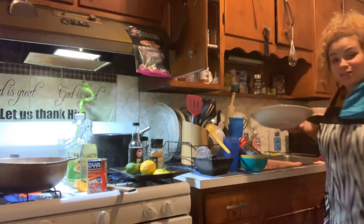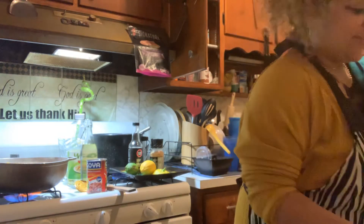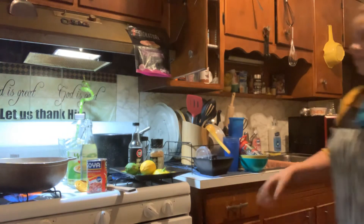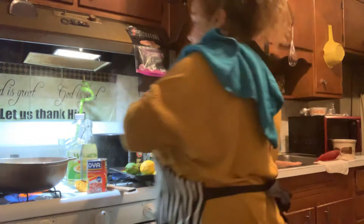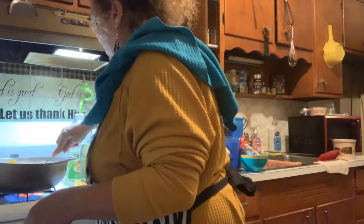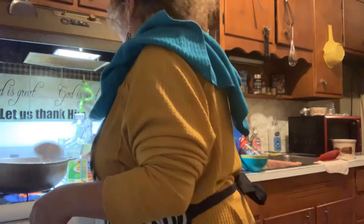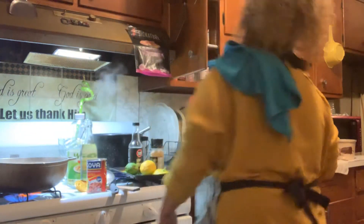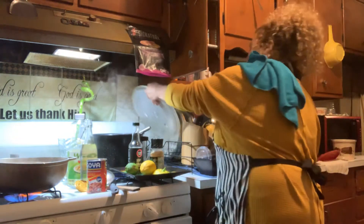I like to clean as I go. At this point you just want to make sure your rice is not sticking — just blend that all together and that's going to be delicious on the side. I just have to find my lid and I'm going to use this.